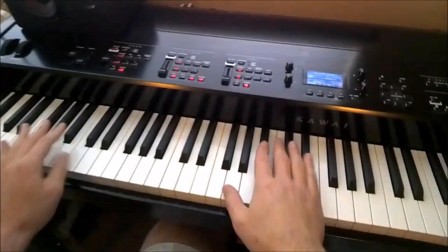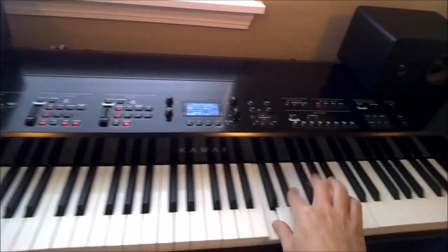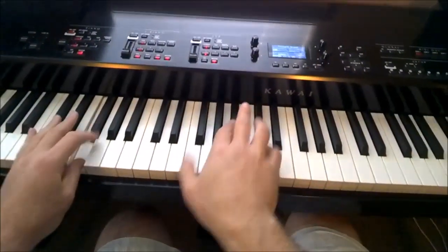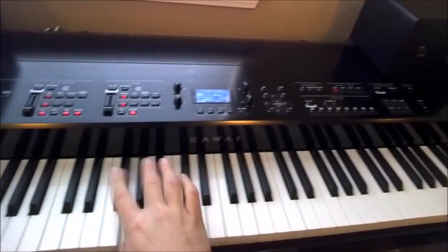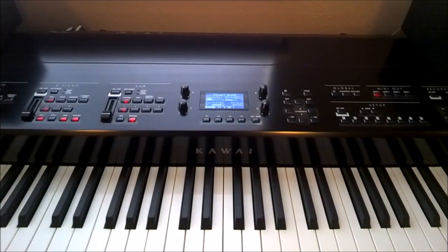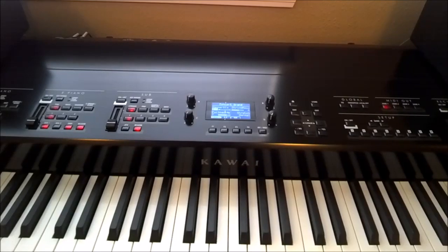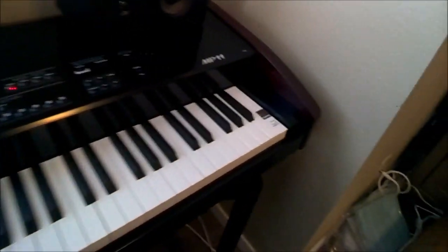There we go — it works. My initial impressions at this point are that the action feels very similar to, but a little bit lighter than, the CA-95, which is weird because I know they're supposed to be exactly the same. Maybe it's just how this one rolls and how it's adjusted. Things seem fairly smooth.